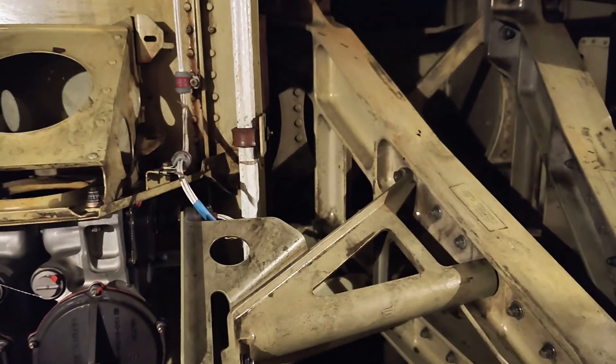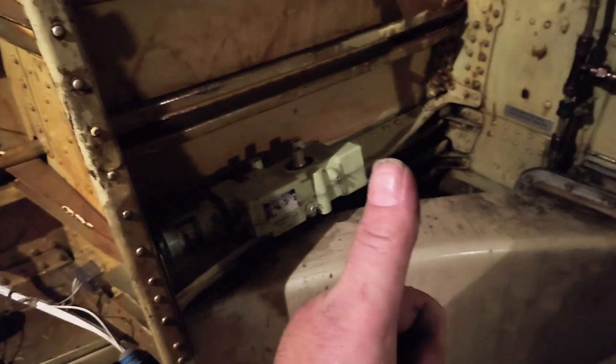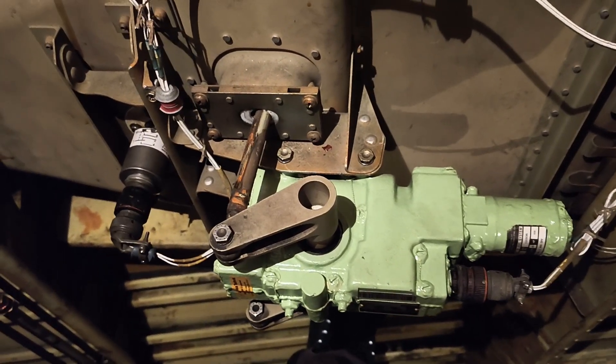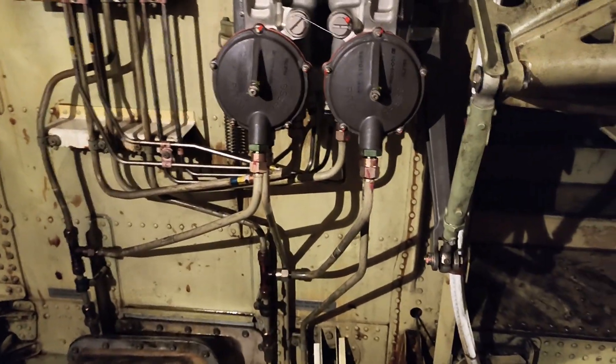Here's the ignition running - there goes the start of the APU. It gets pretty noisy in here. We have a success - beautiful! I love it. It's getting very, very noisy - I'm getting out of here.